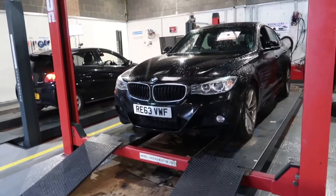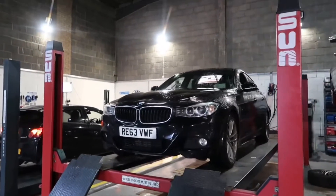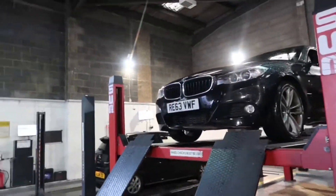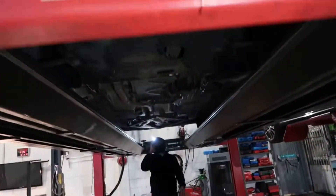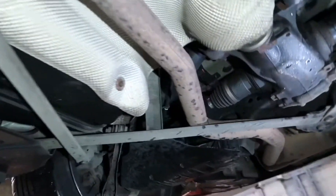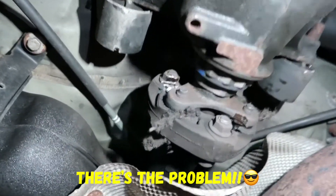Lifting up the BMW now. Let's go underneath it. There we go — that's the main issue. The propshaft donut — you can clearly see it's ripped out. Look at that. The bolt's damaged as well.